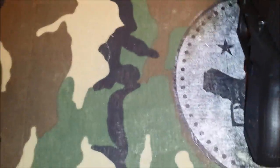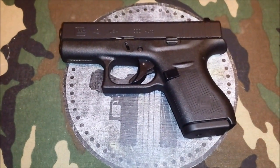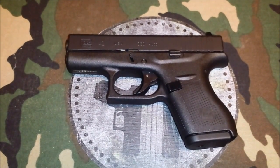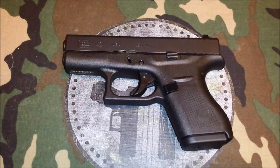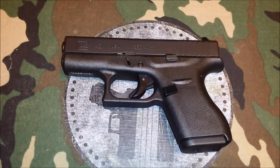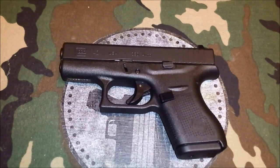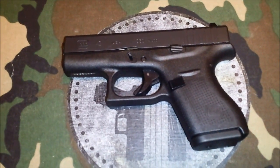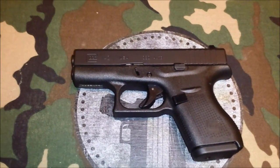Let's get into some specs. The Glock 42 — I'm just going to run down these; you can find them in the review but we'll go over them real quick. Length is 5.94 inches overall. Width is .94 inches. Height, 4.13 inches. The barrel length is 3.25 inches. The trigger distance is 2.4 inches. Trigger travel is .49 inches. The line of sight is 4.92 inches. The weight without the magazine is 12.35 ounces.